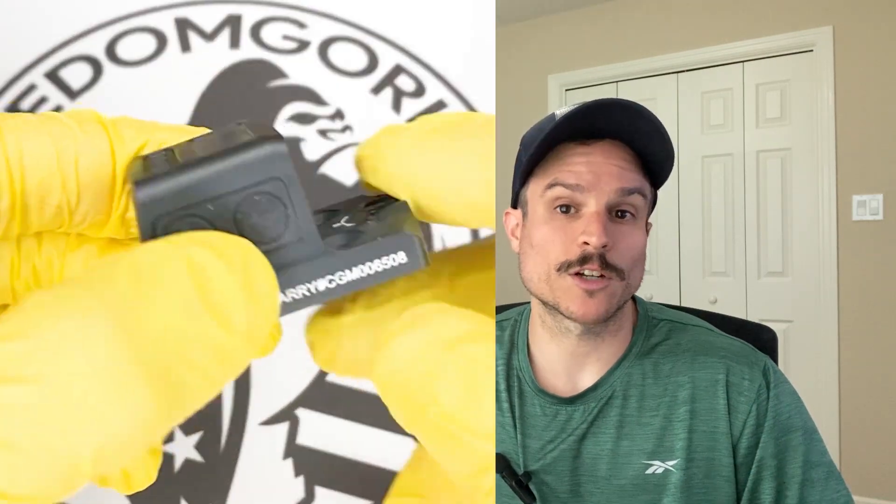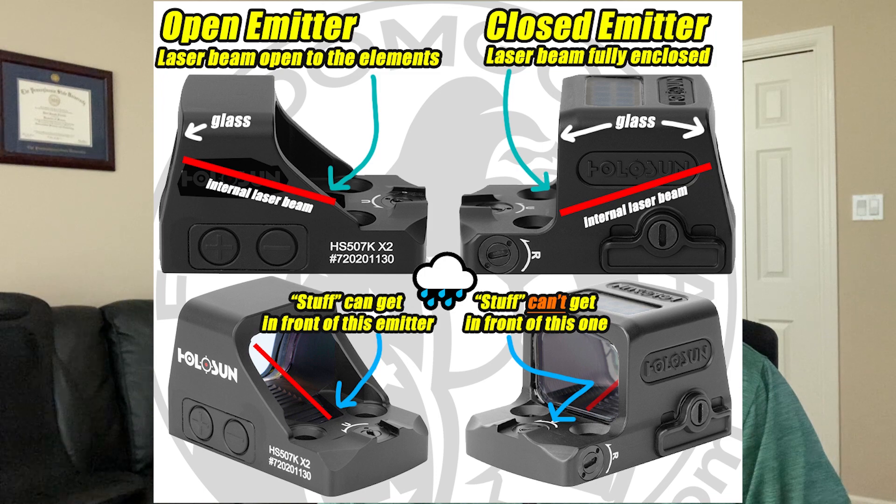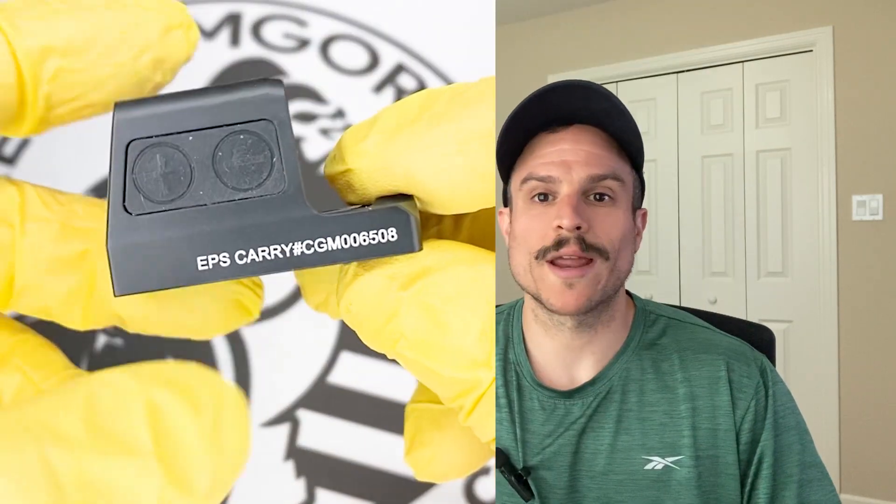The next optic we'll cover is the Holosun EPS Carry. This is an enclosed emitter optic and one of Holosun's newest optics. The difference between an enclosed emitter and an open emitter is that the closed emitter covers the laser beam. An open emitter optic has a laser beam that's essentially open to the elements — so if you were to put your finger in front of the laser, you could block it. With a closed emitter optic, there's a protective hood that covers the laser beam, so nothing can get in the way — not lint, dirt, mud, water, or any other type of debris.